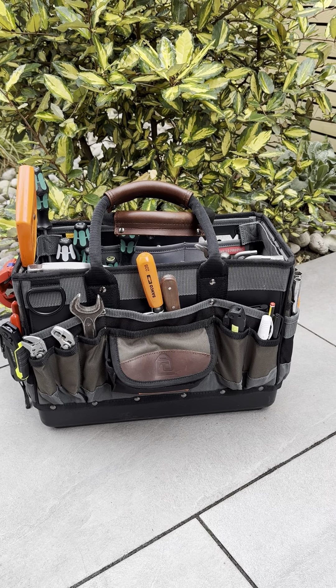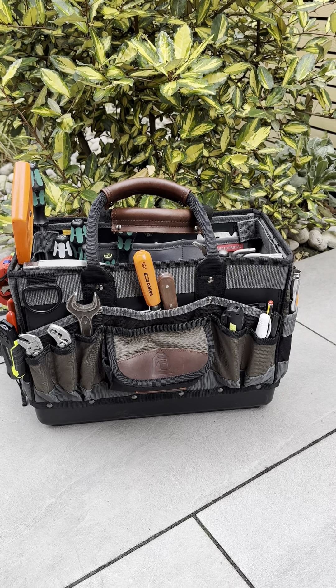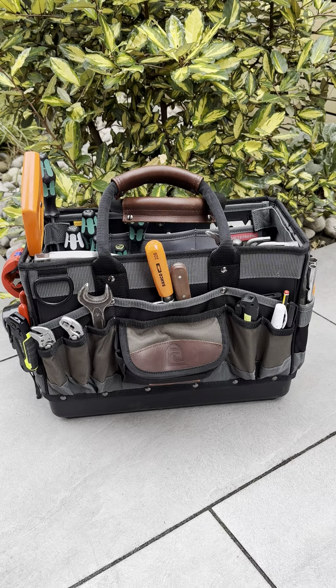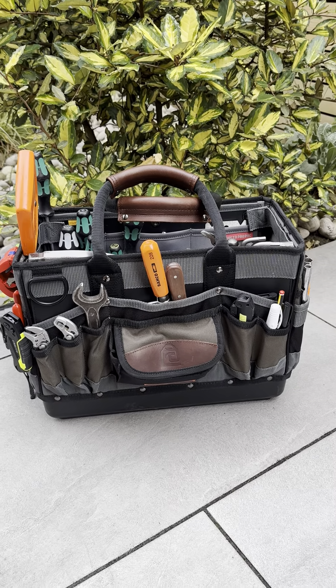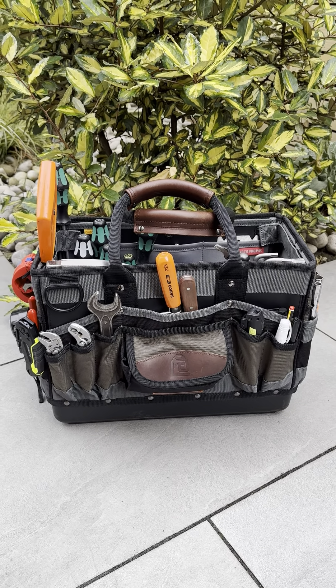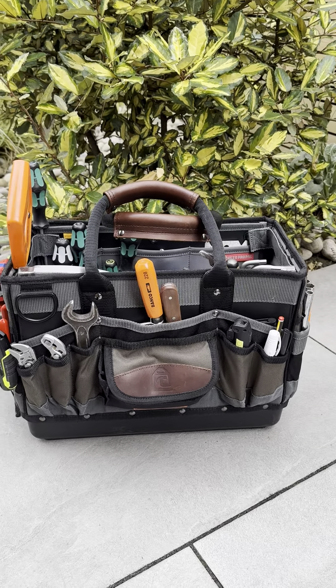Hey everyone, so this is the Veto ProPac Tech TT. You might recognise the design - it's obviously very similar to the MBTT and the MBTT XL. Those were marine bags but this is the tech version with some changes. I'm a UK plumber and this is my maintenance loadout for day to day plumbing or even install work. This bag sort of does it all really.